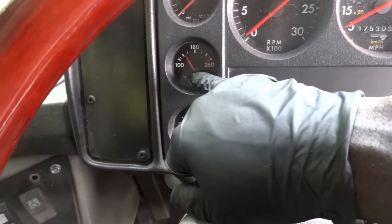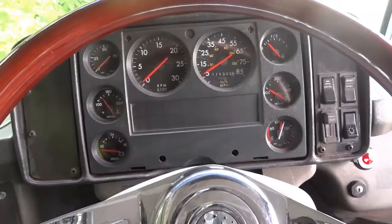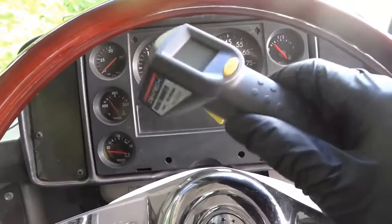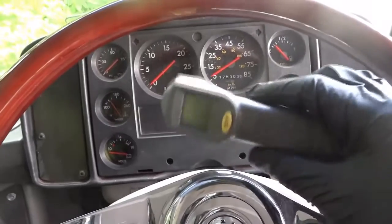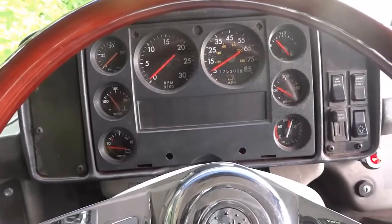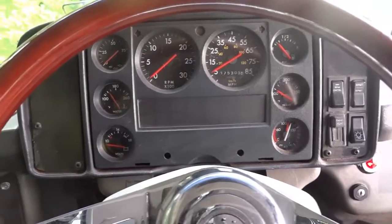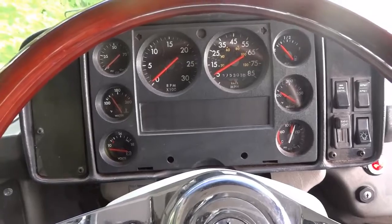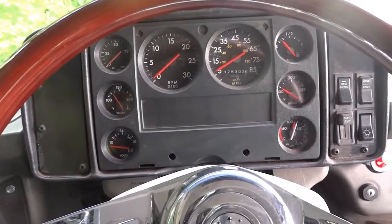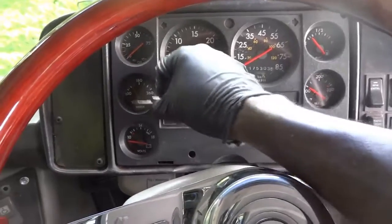I also have a thermometer here that we can use. Let's use the thermometer first before we unplug the sensors — maybe the sensors are reporting the correct temperature of the engine. Maybe our engine is overheating. So let's start the engine and take the temperature of the engine block to see if it corresponds to what the gauge is showing.